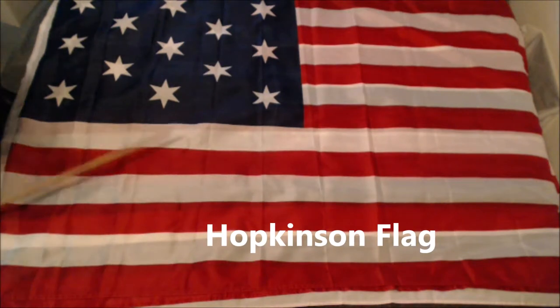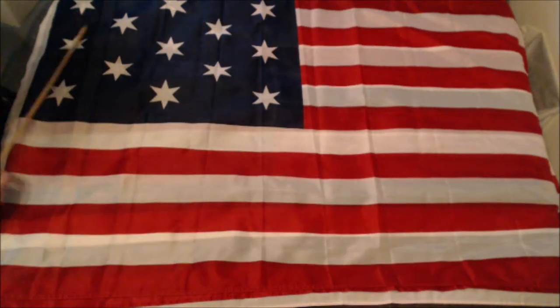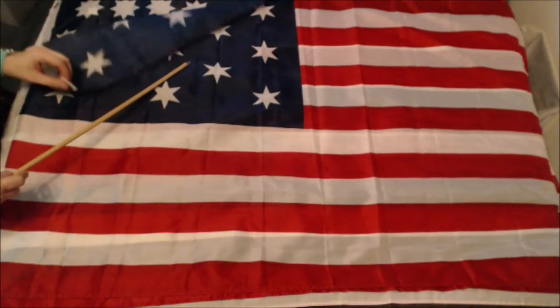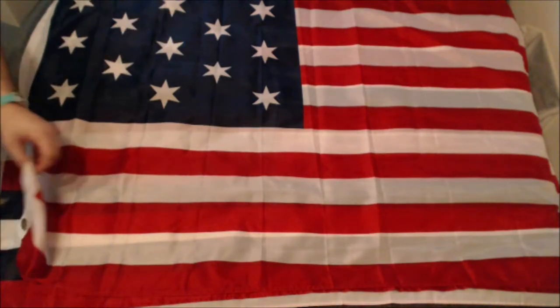The Hopkinson flag. Everything is the same with the last three — same stars, just this is the main difference. Hopkinson is known to have designed this flag. The Betsy Ross one — it's suggested that he did that one too.